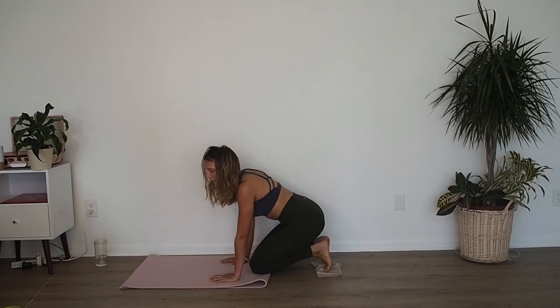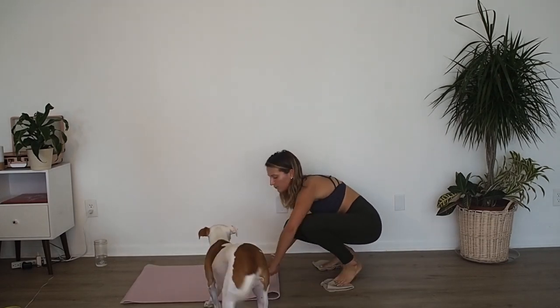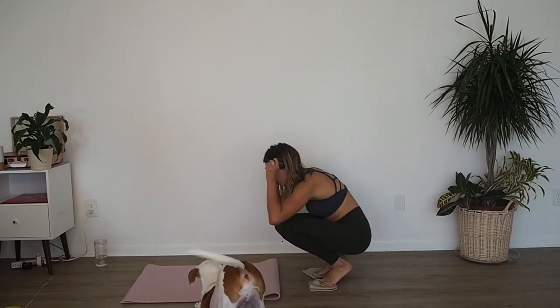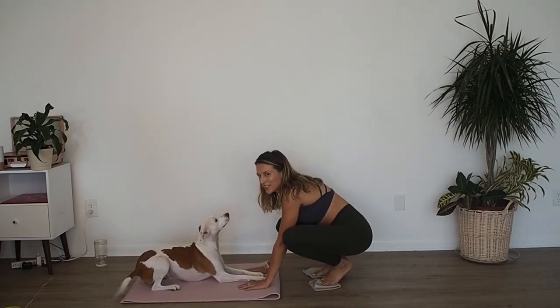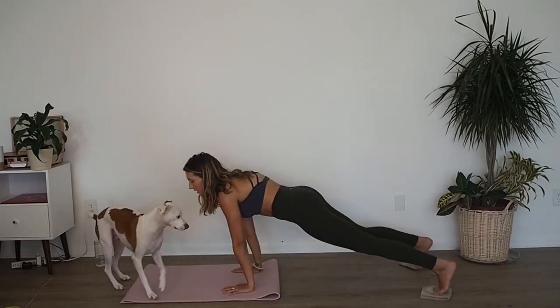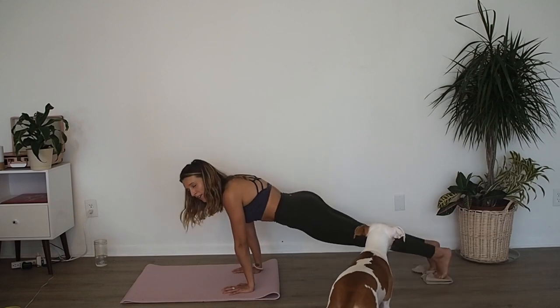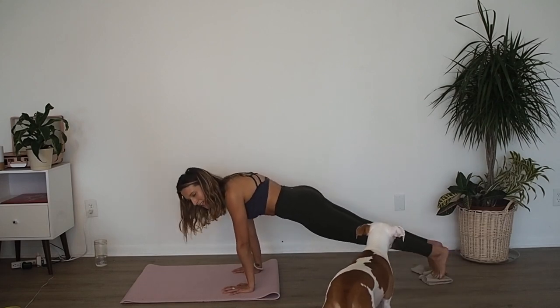Pull both knees in, take a breather. Plank position in three, two, one — go. Open, close. Inhale, open. Exhale, close. Use your pelvic floor muscles, pull those abs deep. For eight, seven, six, five, four, three, two, one.